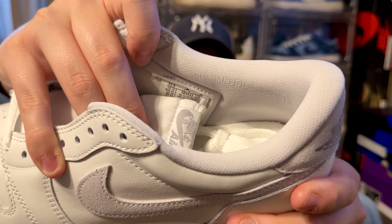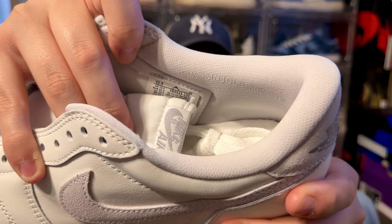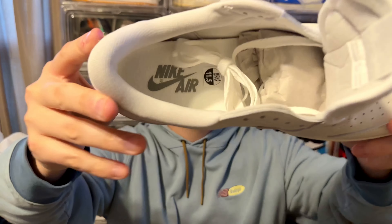Speaking of the ankle collar, you are going to get that nice light gray, neutral gray, and you do get your size tag printed right on the ankle collar. The insole is going to be a nice polyurethane insole — white with the Nike Air branding in that neutral gray.